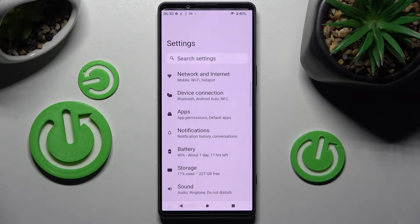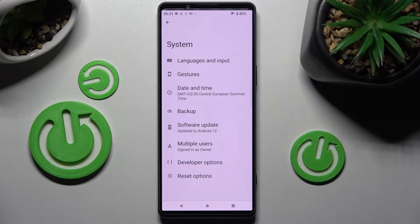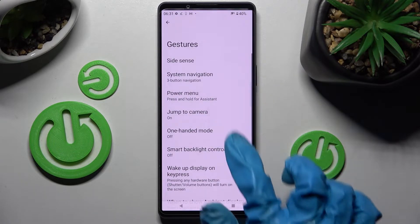Firstly, go into settings and scroll down. Now you need to choose system over here, click on gestures and tap on one-handed mode.